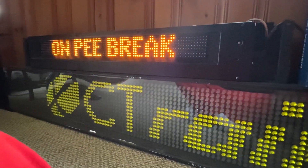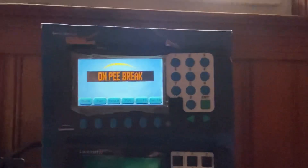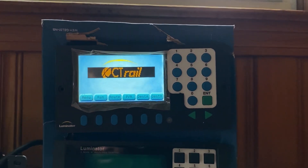But yeah, that's how you reprogram an ODK-4. It's very easy. All right, I'm going to go. See you.